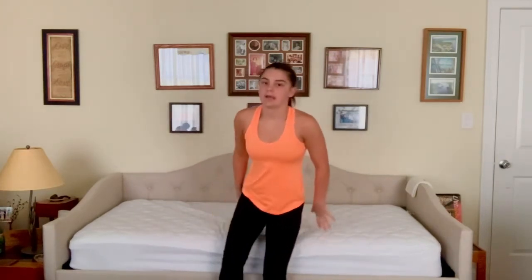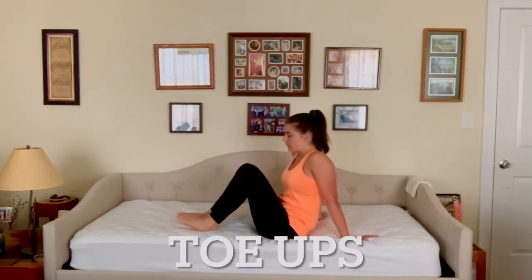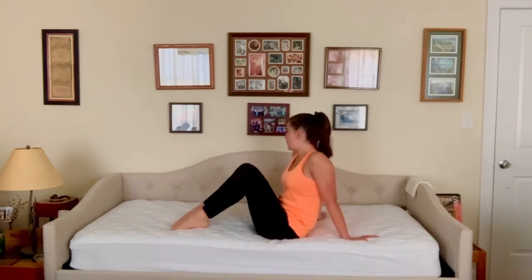I'm going to do them over here so you can see what I'm doing, but normally just do this on the ground. We're going to do 10 each — toes up, then heels.